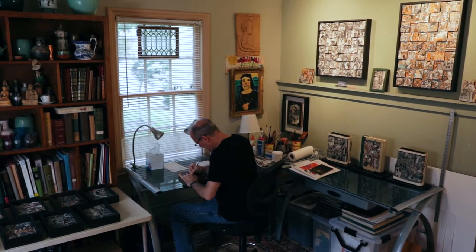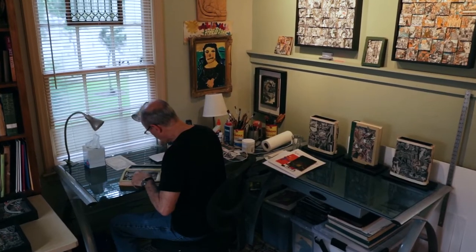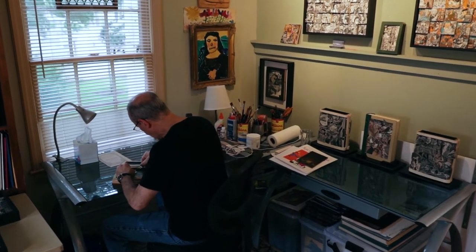I'm Tony DeGratty and this is my studio. I've been working on a lot of different pieces for a new exhibition at Jonathan Farrar Gallery.